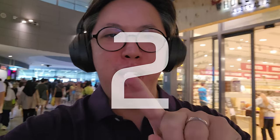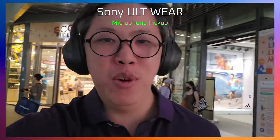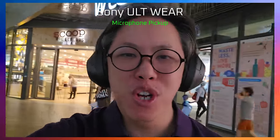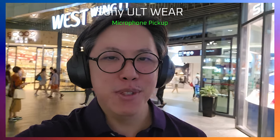I'm back in my usual noisy environment and I'm testing the microphone pickup of the Sony Ultra Wear headphones. This is a microphone pickup of the Sony Ultra Wear in 3, 2, and 1. And now this is the microphone pickup of the Sony Ultra Wear headphones. The quick brown fox jumps over the lazy dog. How do I sound? Let me know in the comments.